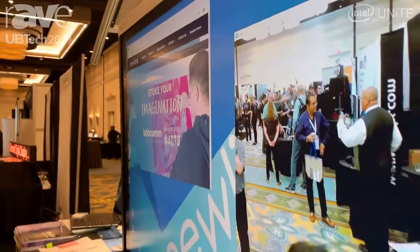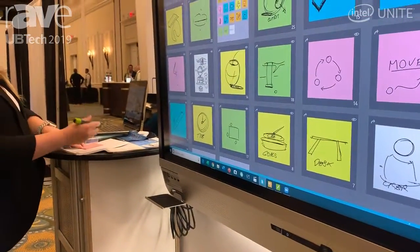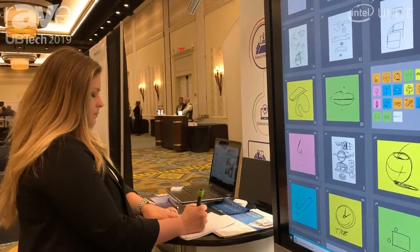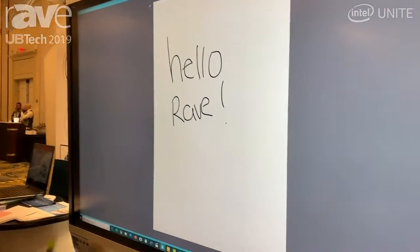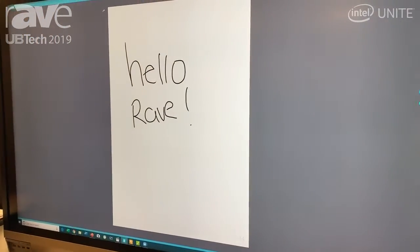Another thing we wanted to show off today with partner Hoylew is the ability to write on a notepad, annotate, and have it pop right up on the screen. If you have any questions, please go to newline-interactive.com. Thank you.